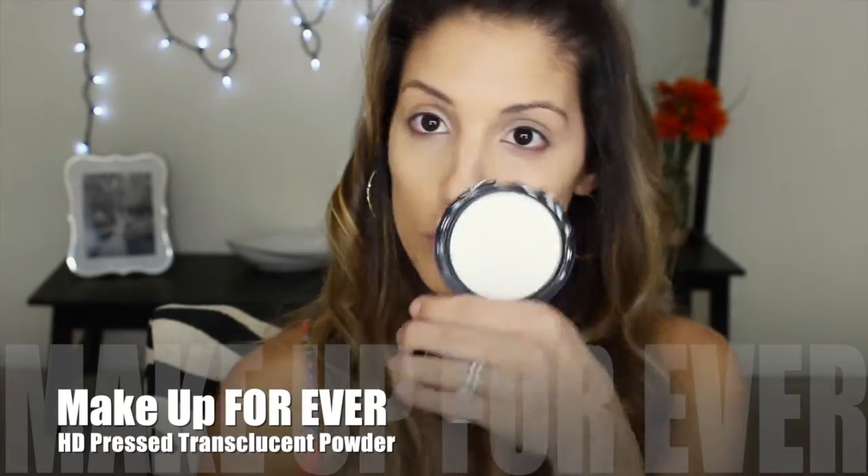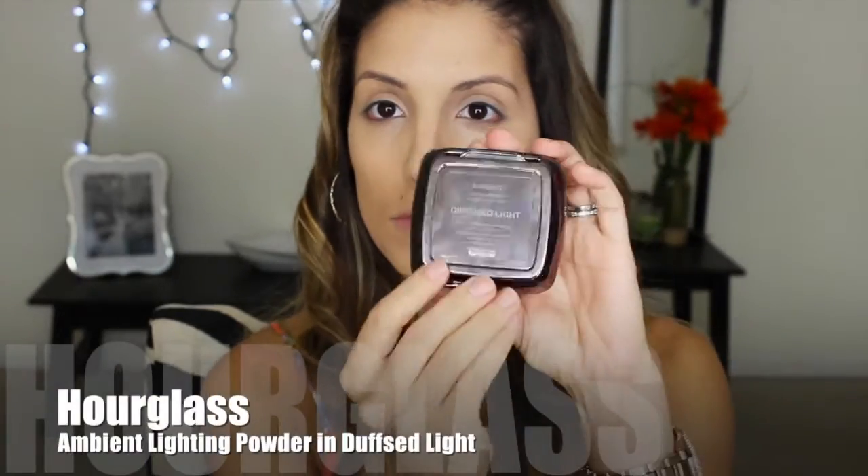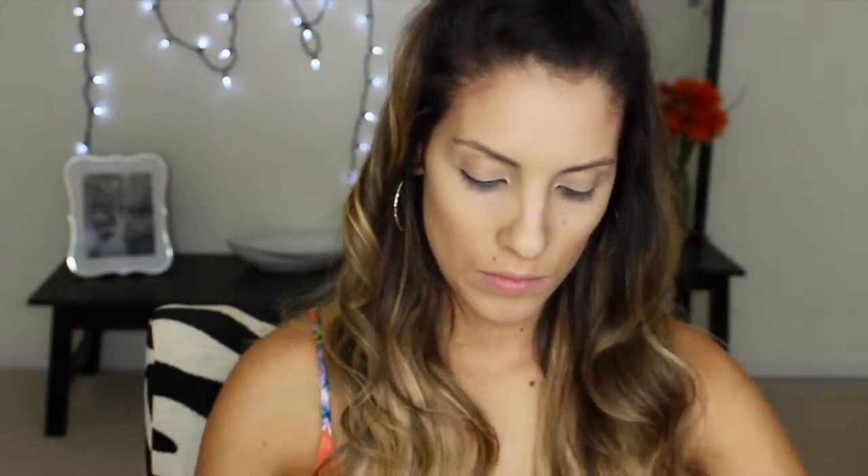Once it's all blended in, I am going to take the excess concealer on my Beauty Blender and just put it in the spots that I normally highlight. I'm not going to highlight today because when I'm tired and don't have a lot of time to get ready, I just like to do my concealer. Then I'm going to set everything with my Makeup Forever Translucent Powder all over my face, and also set my concealer with my Hourglass Ambient Lighting Powder in Diffuse Light — this is my obsession for under-eye concealer. I definitely recommend you try it.